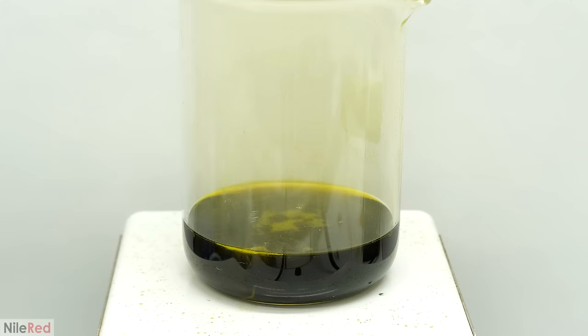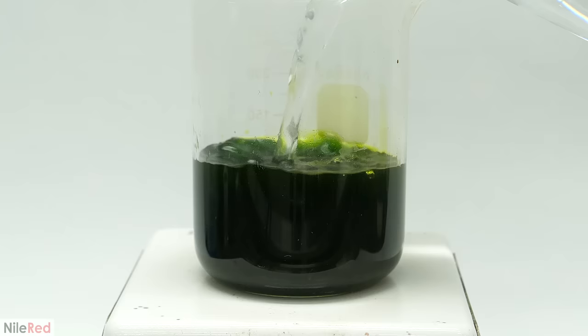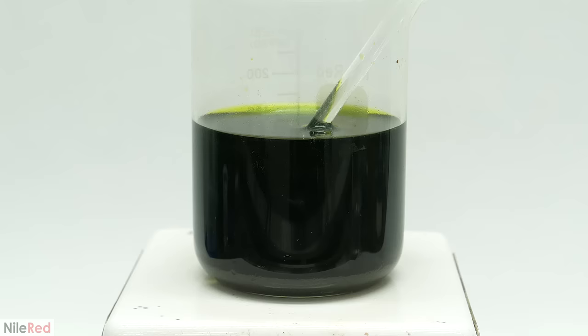Eventually, almost everything had disappeared, but the solution was green and not yellow, because there was still a bunch of copper. I let this cool overnight, and in the morning I poured in a bunch of water. Then I mixed it around, and I also added some sulfuric acid. After this, I let it sit for about an hour, and then I filtered it using a funnel and a few coffee filters.